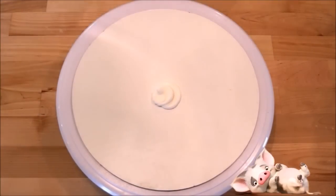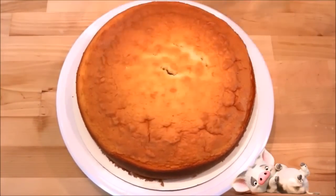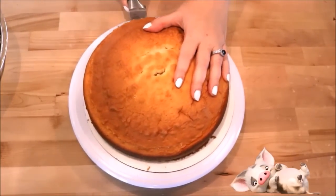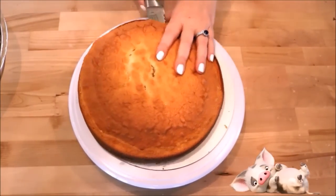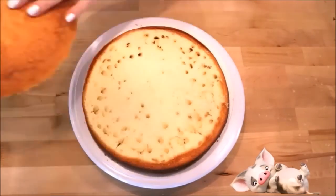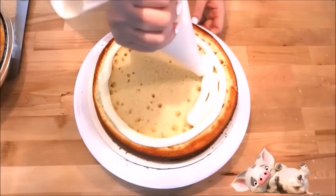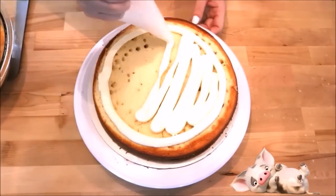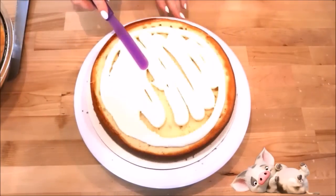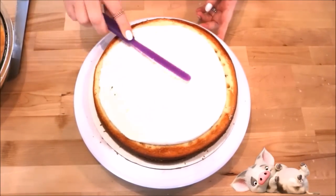First, add a little bit of frosting to the center of your cake plate and then place your first layer on top of the frosting in the center of the cake plate. Taking a bread knife or leveler, just cut straight across your cake, making sure to keep your knife even all the way through. Taking some white icing in a decorating bag, pipe a circle around the outside of the cake.